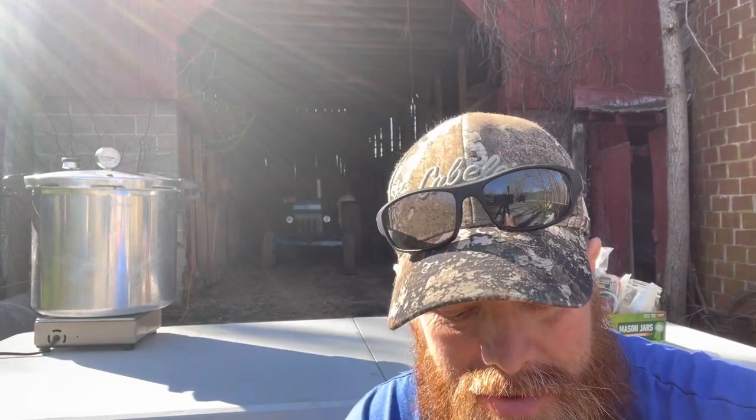Hey everybody, Uncle Pawpaw Johnny back here with you - Jonathan is my real name. My wife's family is really close, we have a grandbaby just over a year old, and our niece had a little boy back in November. My wife went to hand him to me one day and said 'here Pawpaw,' and we all laughed. Uncle Pawpaw Johnny just kind of stuck since then - seemed like an appropriate name for the channel.